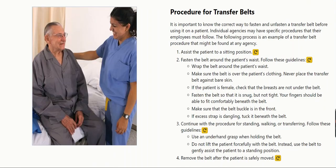Procedure for Transfer Belts. It is important to know the correct way to fasten and unfasten a transfer belt before using it on a patient. Individual agencies may have specific procedures that their employees must follow. The following process is an example of a transfer belt procedure that might be found at any agency.